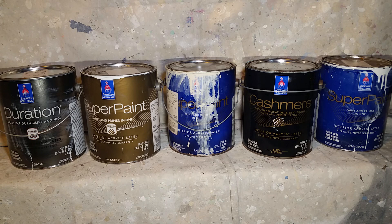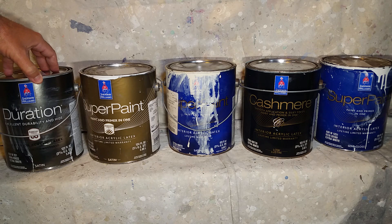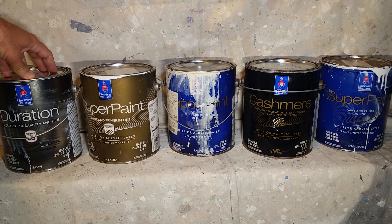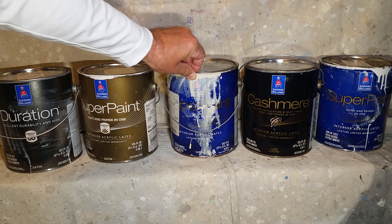Just a quick overview: Duration Satin is my first choice for exterior walls and stucco surfaces. Before you apply it though, you may want to use a chalky surface conditioner if the paint has broken down and chalked over time. On vinyl or aluminum surfaces, you want to prime first — use something like Loxon Clear — before applying the Duration or Super Paint exterior.